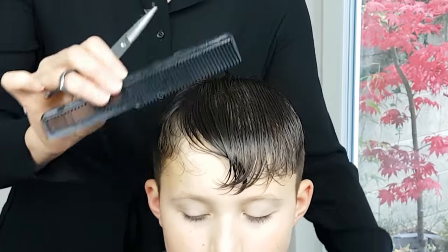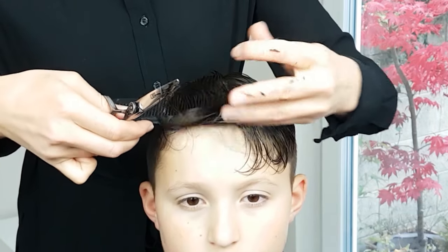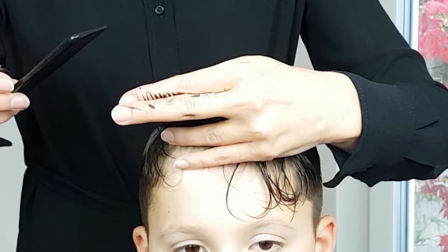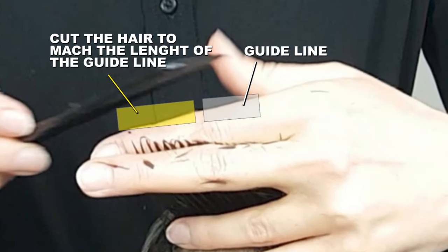Your guideline is now done. From now on, cut in sections next to the guideline to one side of the head. When starting a new section, always take a little bit of hair from the previously cut section — this is how you will know the length to cut in the new section.